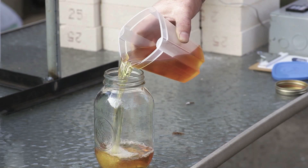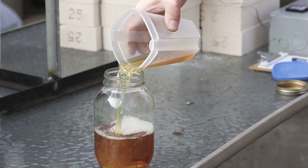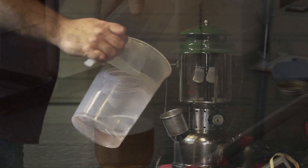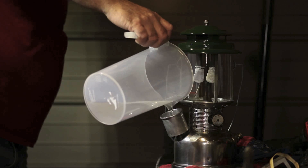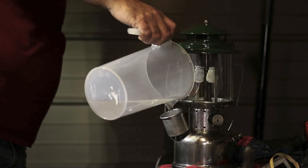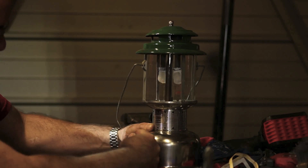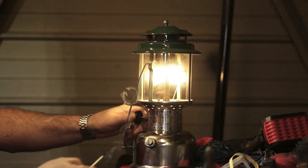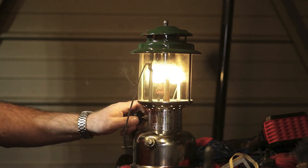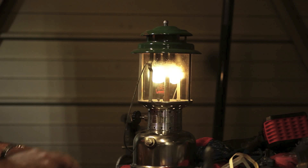This is the dregs — this is what's left over. It's approximately 500 milliliters. So if you do the math on that: 3,100 milliliters and 500 milliliters, that's 400 waste. Now we're going to see if it works — put it in my '69 220, pump it up, light a match to it, away it goes.